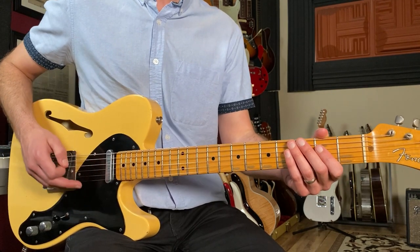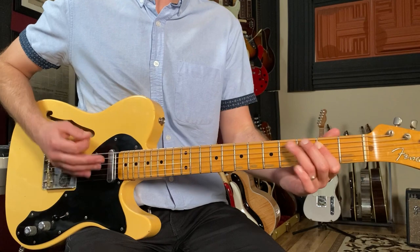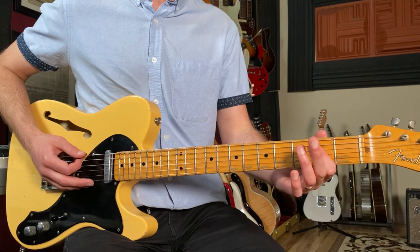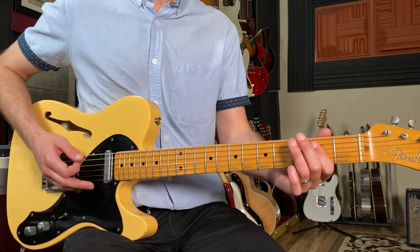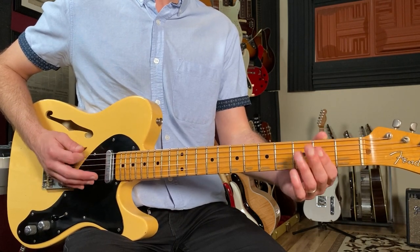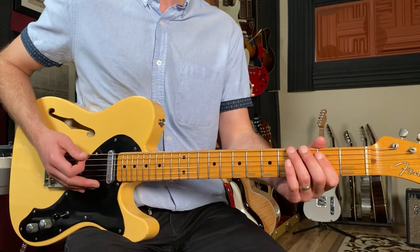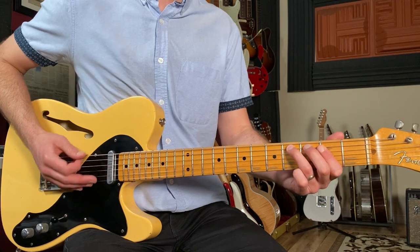I'm starting out on the open E string, then the second fret of the fifth string, and we're going to be rocking back and forth between open two and then open four. The first measure goes: one and two and three and four and. I'm using all downstrokes with my strum hand. I'm also applying some palm muting - my palm is back here where the string and the bridge come together, just getting more of that muted sound.